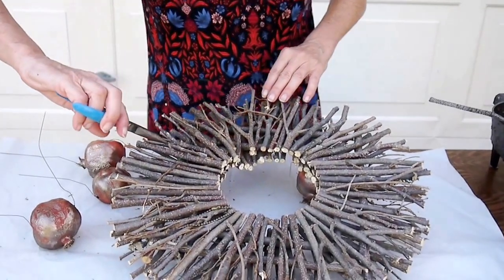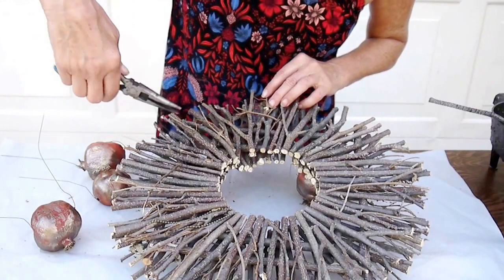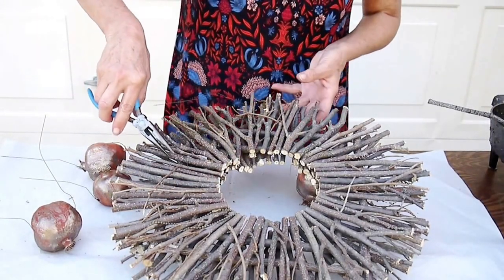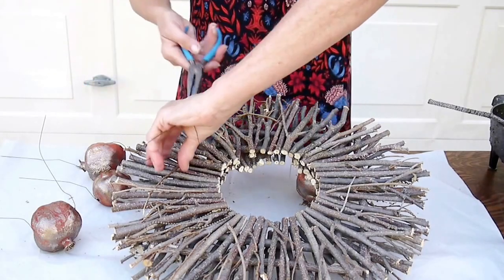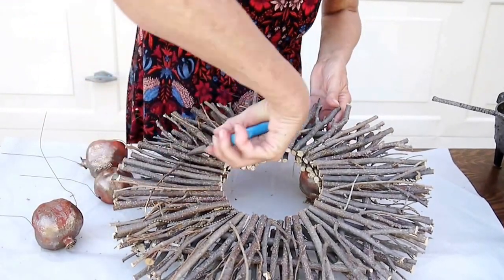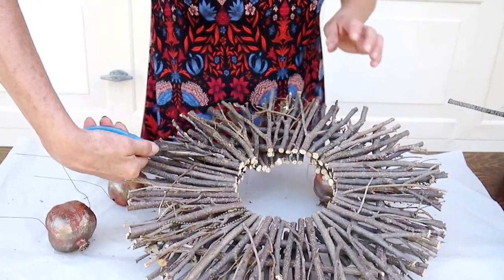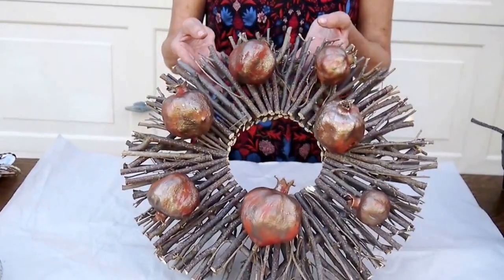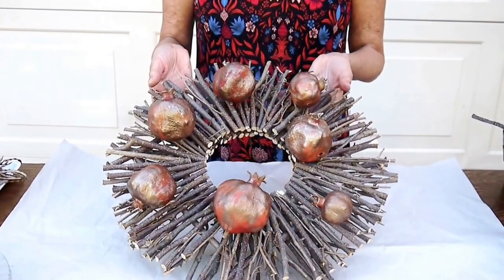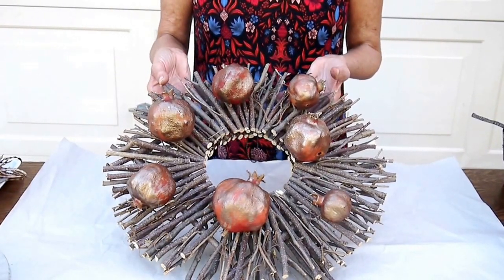As I'm going along I'm tightening up the wire. You just kind of twist the wire around and that's going to tighten it up, because I just want to make sure these pomegranates stay on. So the pomegranates are on — they're all wired on really tight. A couple of them I had to glue on because they were kind of flippy-flopping around.